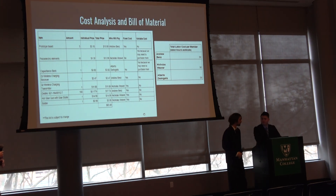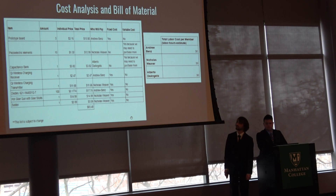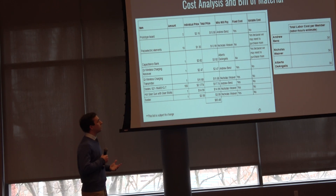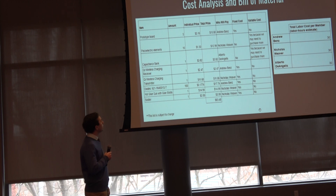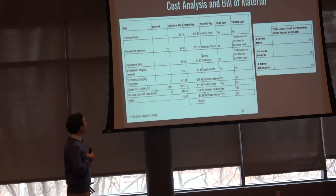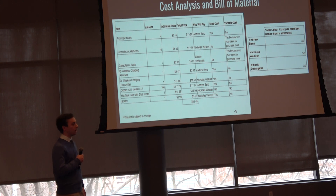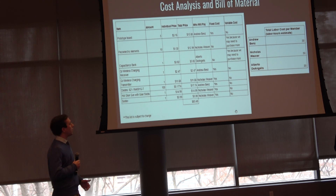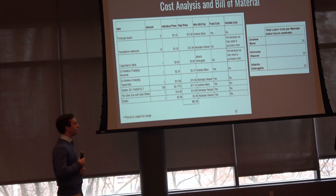For our cost analysis, we have a list of items purchased, their individual and total prices, who paid, and whether they're fixed or variable costs. The most expensive item was actually our hot glue gun and glue sticks; the individual electronic components are quite cheap. In total, we've spent $83.48 so far, subject to change as we continue to modify and improve the design. Labor costs are estimated at 30 hours each based on work done so far.